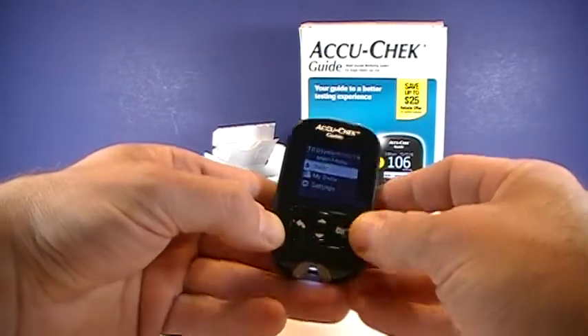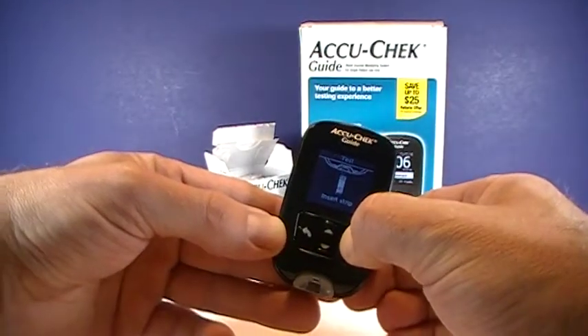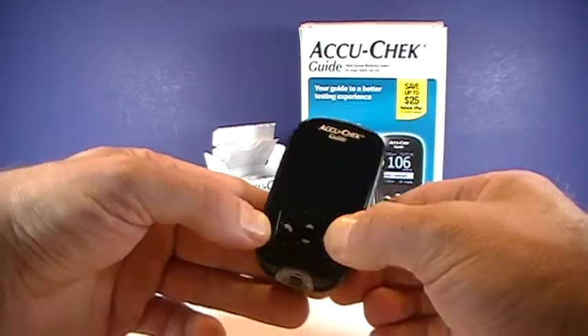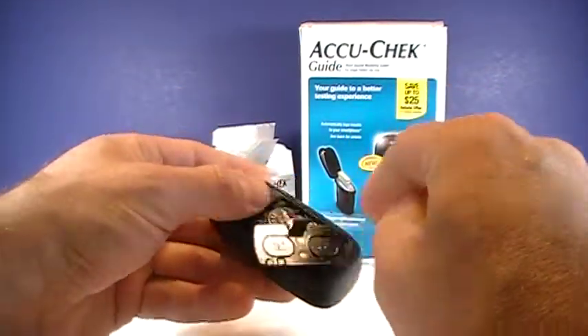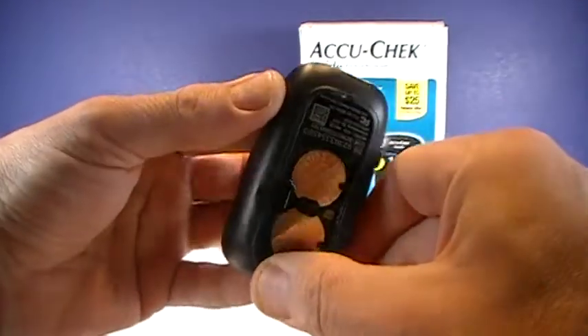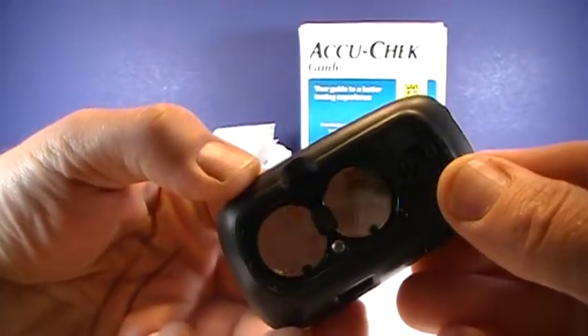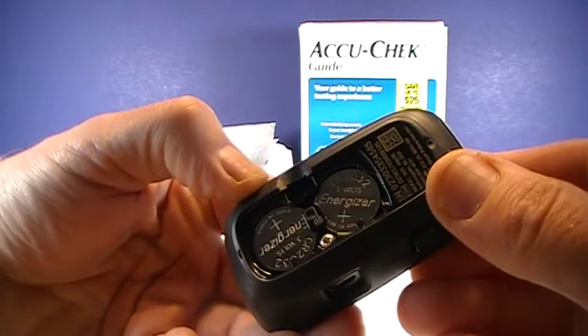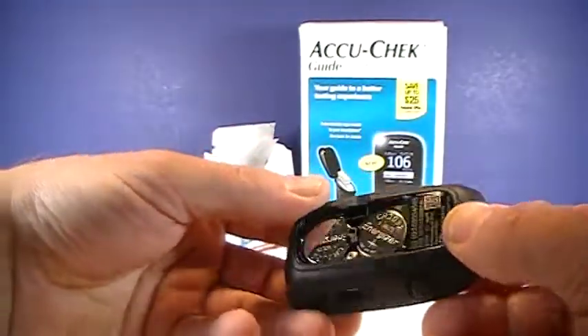Right there, if you wanted to test — it's prompting you to insert a test strip. If you're done, you can just hold down the OK button, and it shuts down. Again, that takes two 2032 batteries. 2032 you should be able to find at most pharmacies, as well as most hardware stores.